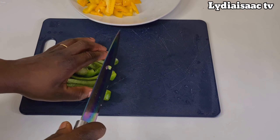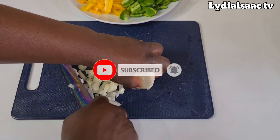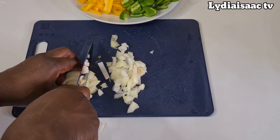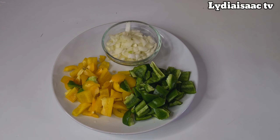Thank you very much for clicking on this video. If it's your first time here, you're welcome to Lydia Isaac TV — my name is Lydia. Thank you to my returning subscribers, you guys are amazing. If you haven't subscribed yet and you'd love to, please click on that red subscribe button and the bell icon so you'll never miss any recipes from this channel. If you love this recipe, please give it a big like and follow my page.